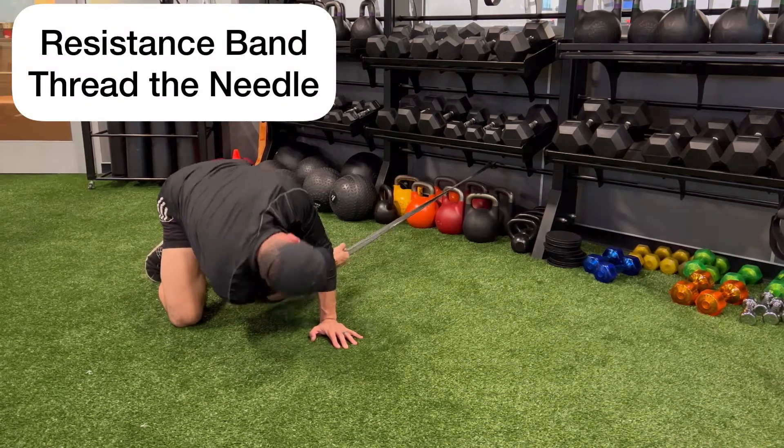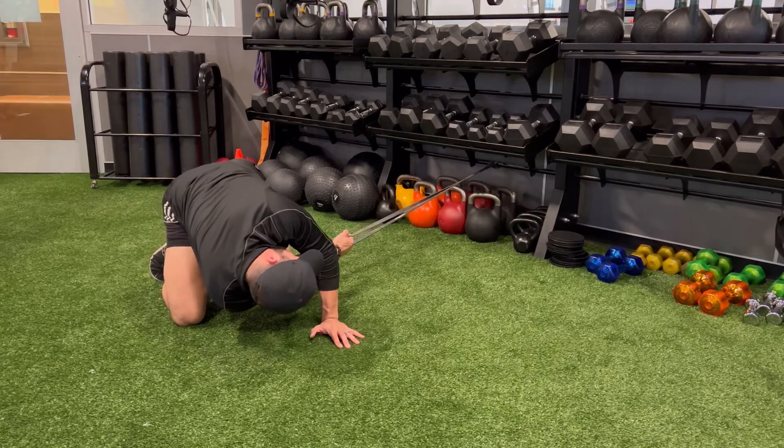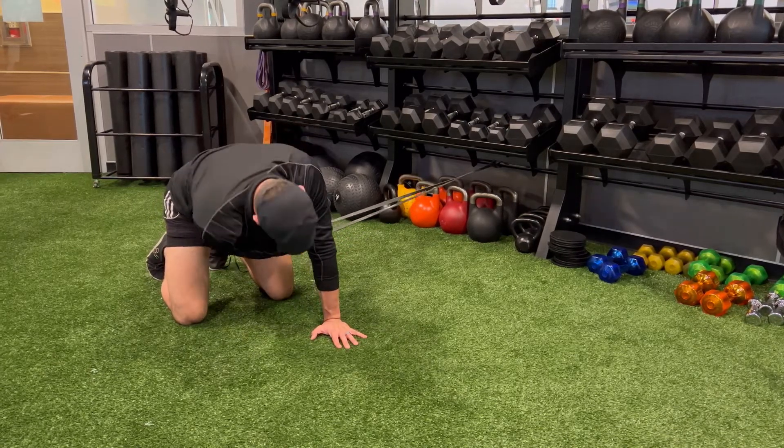With the resistance band attached to a post, start on all fours with one hip facing the resistance band. With the opposite side, reach underneath and grab the resistance band.